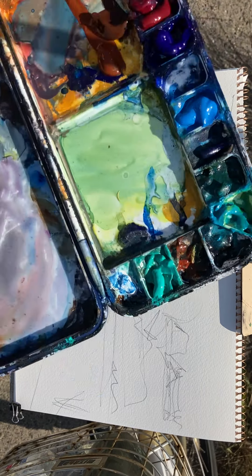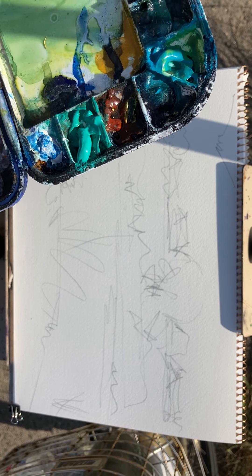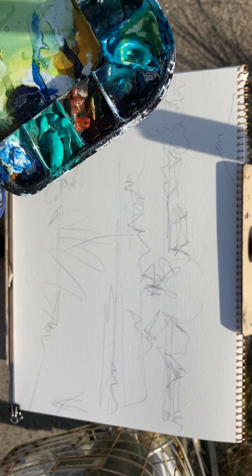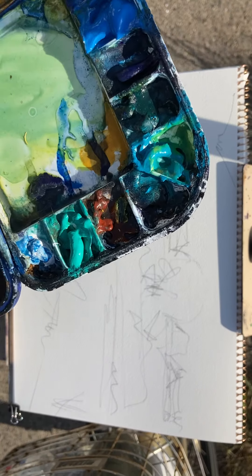I've got a bit of a dirty palette and that river has quite a dark look. I wouldn't quite know how to describe it, to be honest. So I guess I'm going to do a kind of purpley, bluey colour.